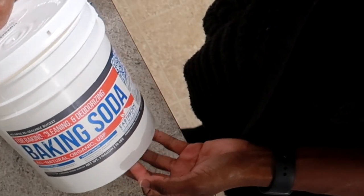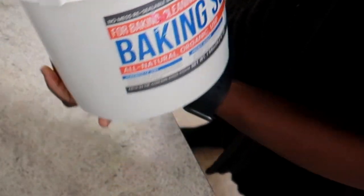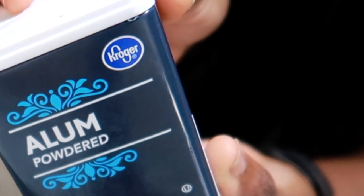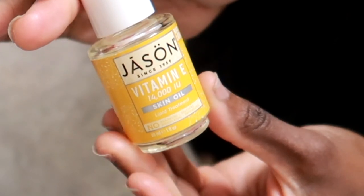First, you will need some baking soda — I purchased this off of Amazon with my own money. You will need some Vicks Vapor Rub, some Alum, some Frankincense Essential Oil, and Vitamin E Oil.